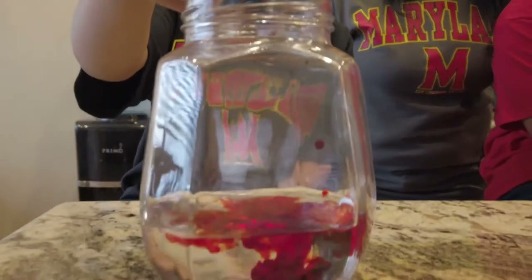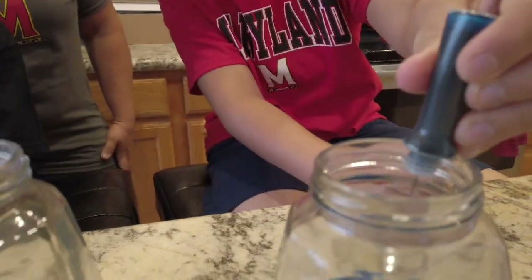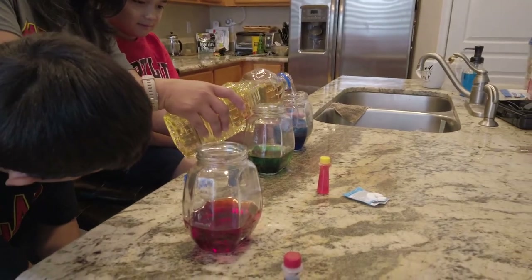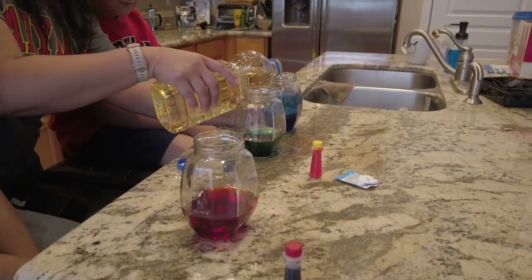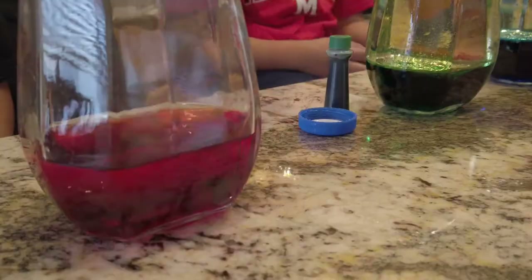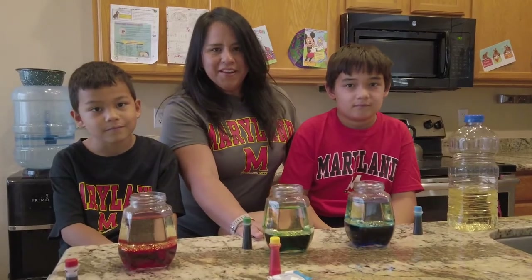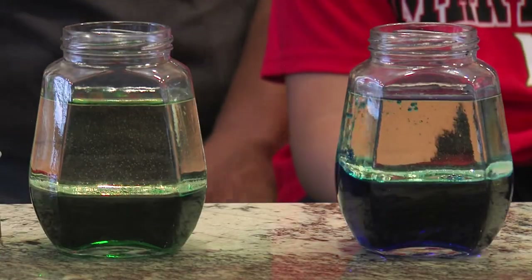The jars are filled a quarter of the way with water, and we'll put a couple drops of food coloring inside. Pour the oil into the bottle nearly to the top, and give it a few moments for the oil and the water to separate. Since water is heavier than oil, you can see the water settle to the bottom. Once the water and oil has separated, you'll put a quarter of a piece of Alka-Seltzer inside and watch it come to life.